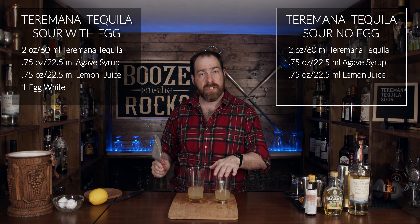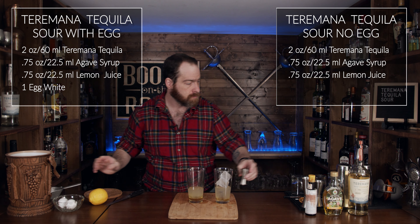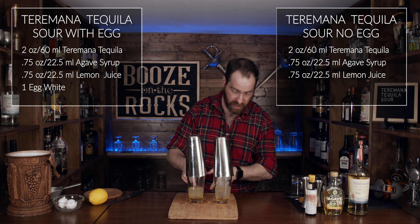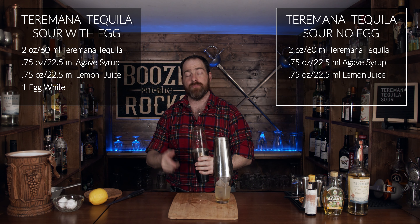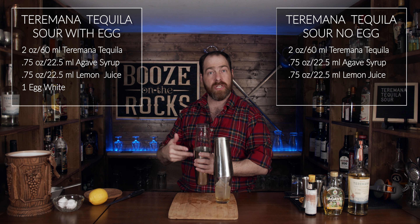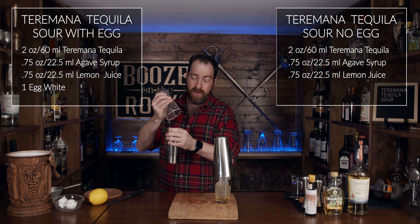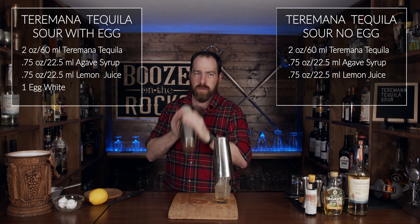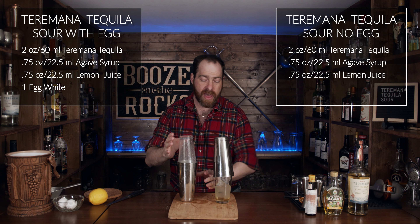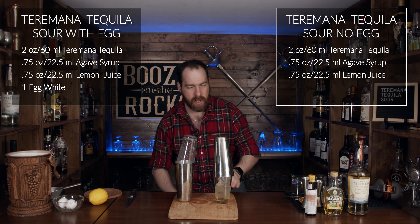Now we're going to add some ice to this and let it bake for a second. When I say bake, what I mean is the egg white will slowly cook with the alcohol, and it'll begin to break the proteins down as we shake it — shake it hard for a good 10 seconds. And that's why you always take a moment to do that first and then shake again. Can you hear that? That would be the expansion of the egg white. Wipe that down and then shake again.